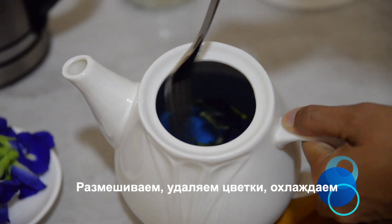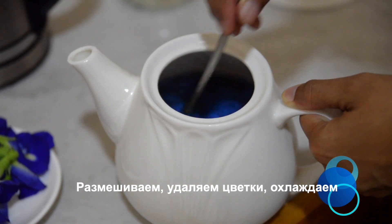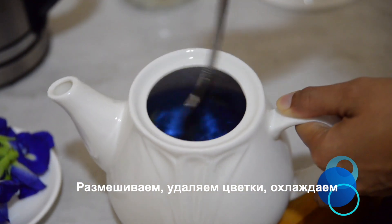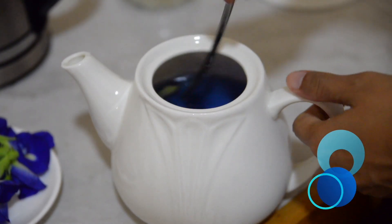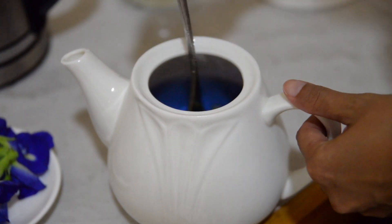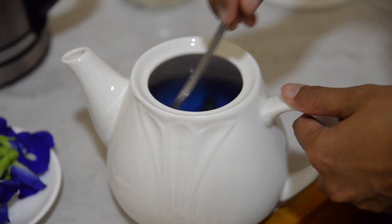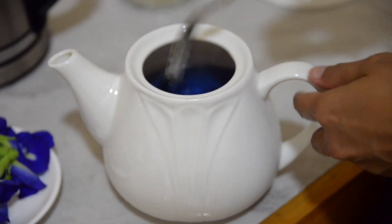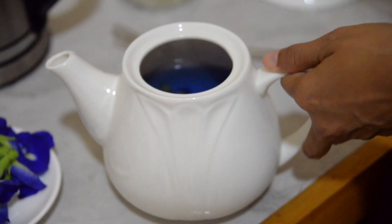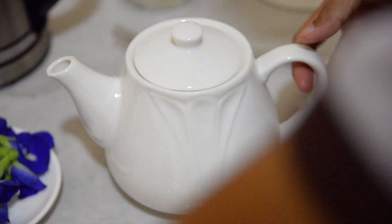Через 2-3 минуты наш чай будет готов. Глядите, как окрасилась вода! Накрываем крышкой и пусть настаивается.